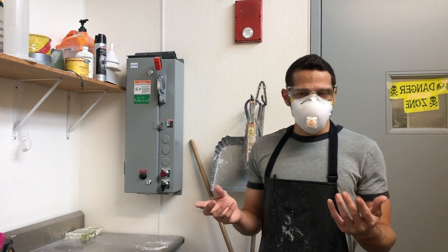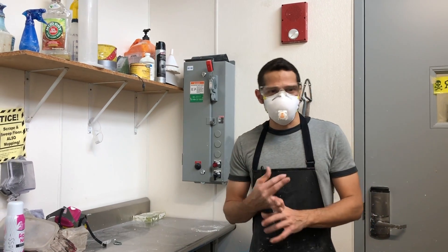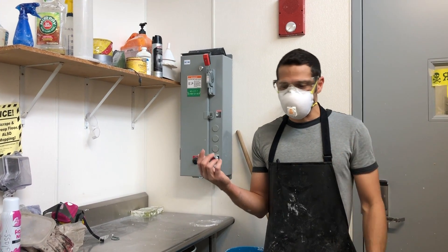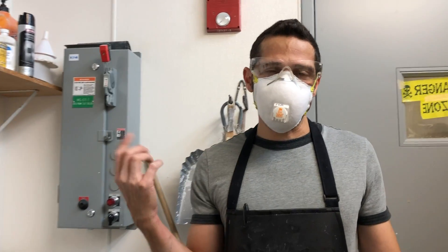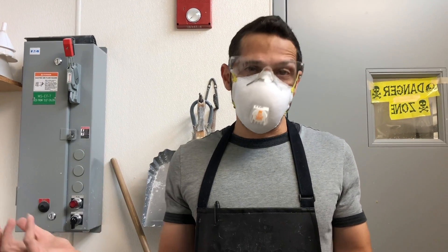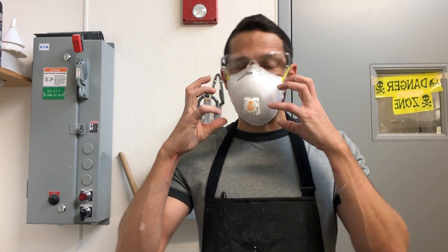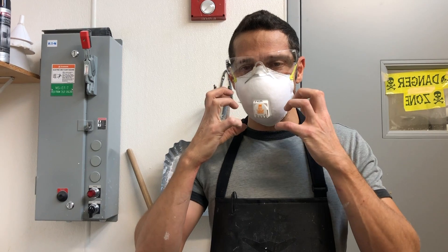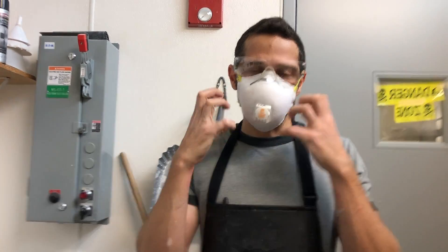Let's talk about safety. We're going to be using plaster and silica, both of which are materials you should not breathe. I've got an N95 NIOSH-approved dust mask on. They're really hard to come by during the pandemic, so you can pretty easily get one of those big respirators with the filters on them. Usually when I'm making molds, I'm wearing one of those.